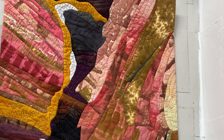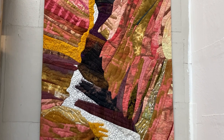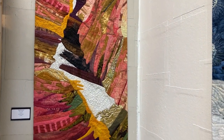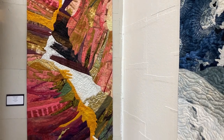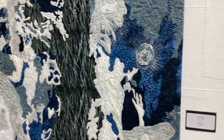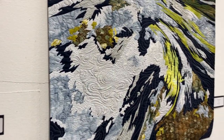So that's what we have for you. We're having a reception Friday, which is tomorrow, from 4 to 6, and June will be here to visit with you and talk about her work. I hope to see a lot of you who live in the area, and those of you who don't, I hope you've enjoyed the video.